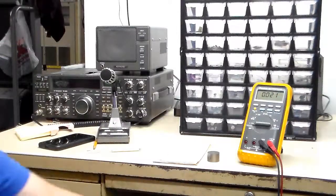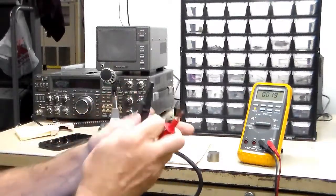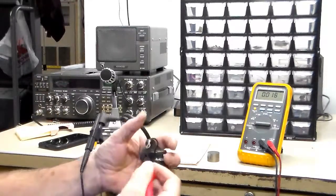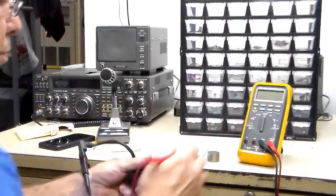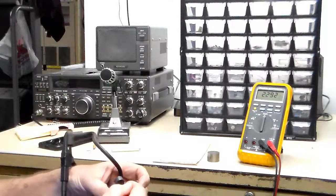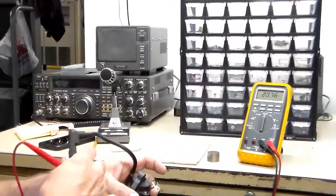The first thing I want to do is just check it. I'm looking for some type of continuity in the secondary — the spark plug side. I'll check that and one of the grounds here. I had it on voltage — it's 2.2K ohm. That's probably pretty good. It's not an open and it's not a short. I don't know exactly what it should be, but it tells me it's good.